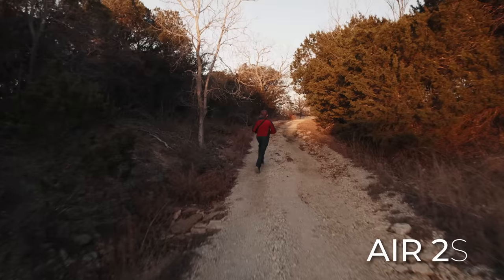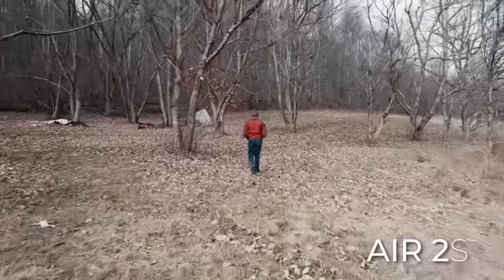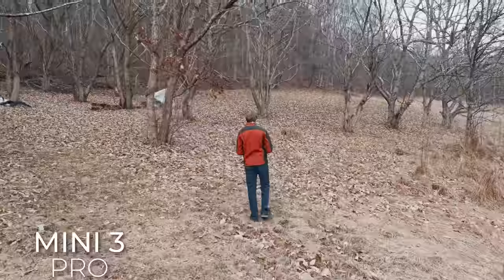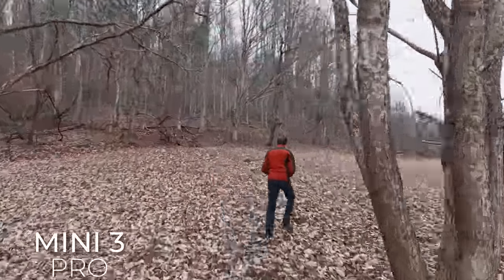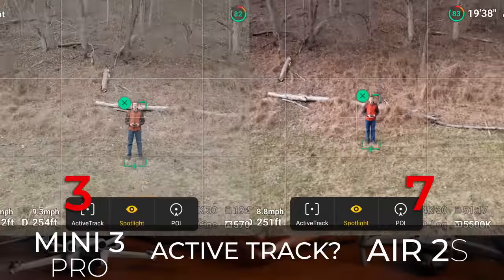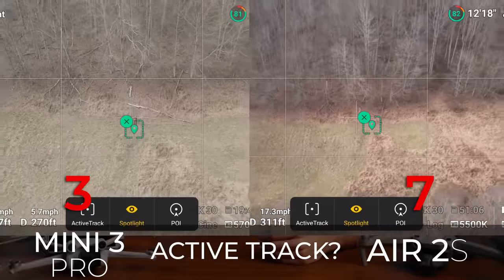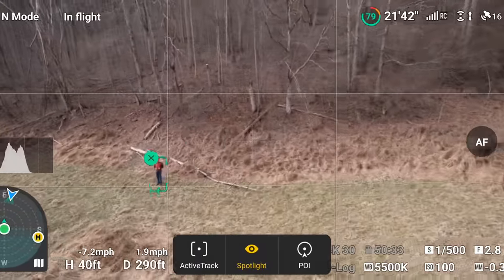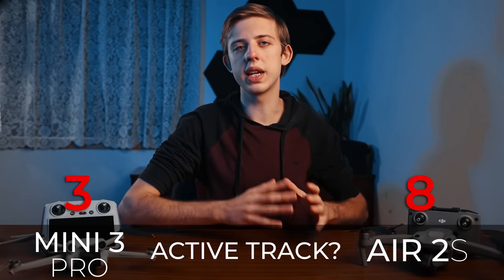Next test is Active Track. Both drones do a decent job following a subject, but the Air 2s does a much smoother job navigating around obstacles and reacting to the subject's movement, whereas the Mini 3 Pro tends to get stuck, stop and think, quickly try to catch up, then suddenly slow back down — not making for smooth video. In spotlight mode, the Air 2s regained visual tracking once it came back closer to a subject, whereas the Mini 3 Pro couldn't find me. Overall the Air 2s has a more robust tracking system.